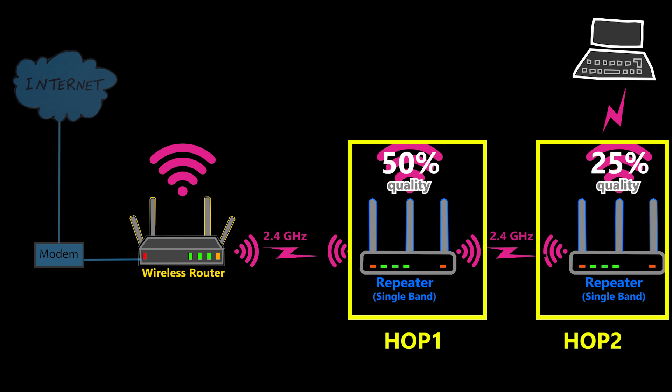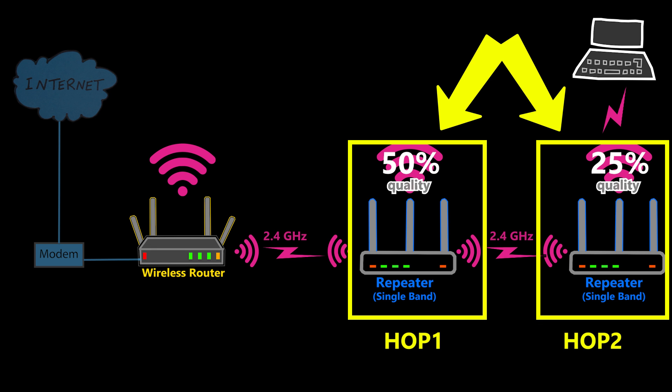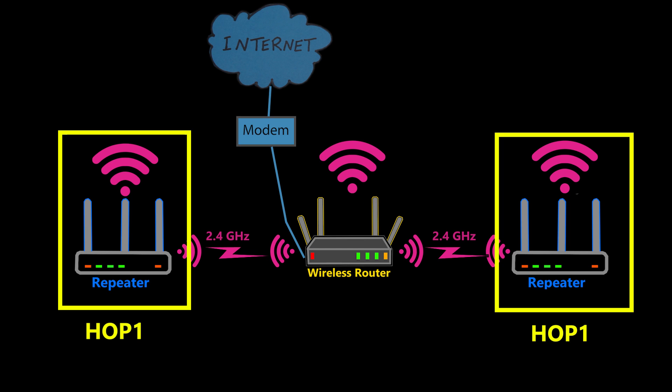Also I should aim to minimize the number of hops between the clients and the primary node. So if I need to have two repeaters, it is much better to connect both of them directly to the primary node rather than to each other.